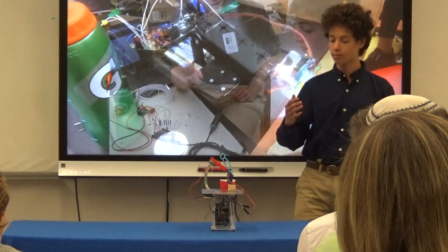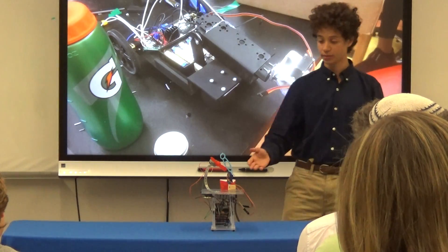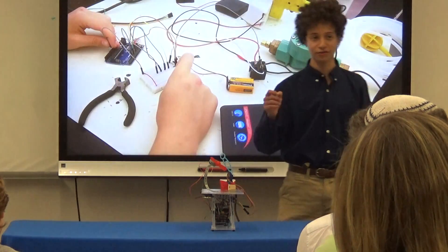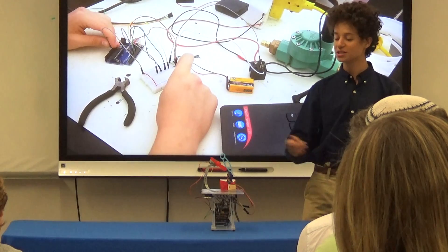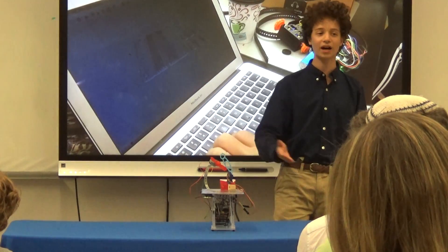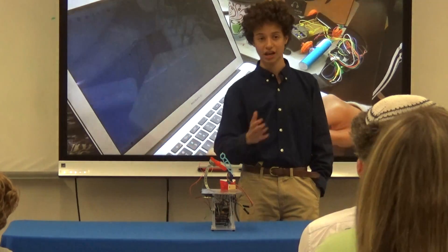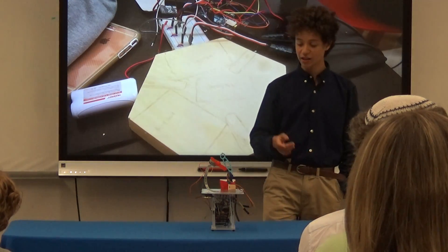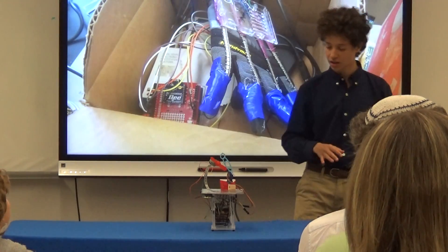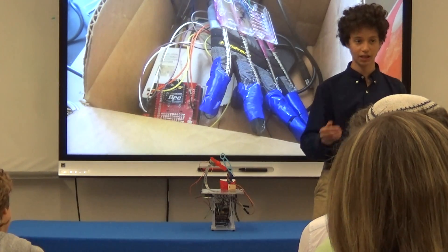A large obstacle I had to overcome was that this motor had to spin very, very quickly. We as humans might take it for granted that our lungs are very strong and we can blow bubbles easily, but for a robot you need a lot of voltage to create enough moving air to blow bubbles. The Arduino only outputs about a couple of volts, so it can't spin a motor quickly enough.